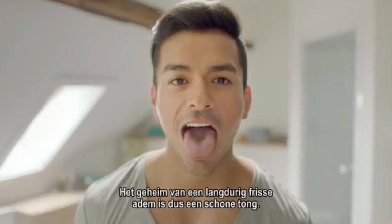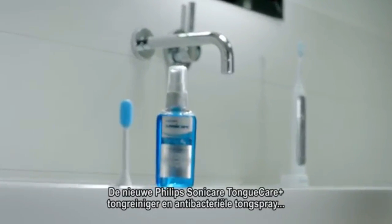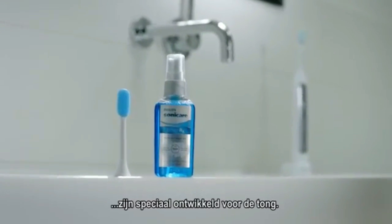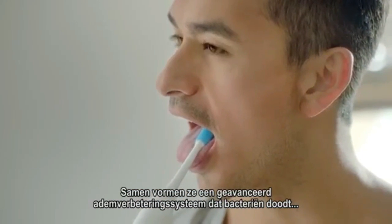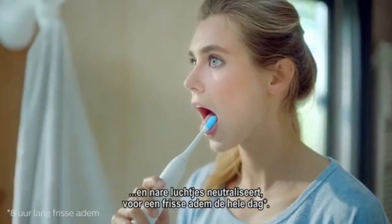The secret to lasting fresh breath is a clean tongue. The new Philips Sonicare Tongue Care Plus tongue brush and antibacterial tongue spray are designed specifically for the tongue. Together, they form an advanced breath management system to eliminate bacteria and neutralize odors for all-day fresh breath.